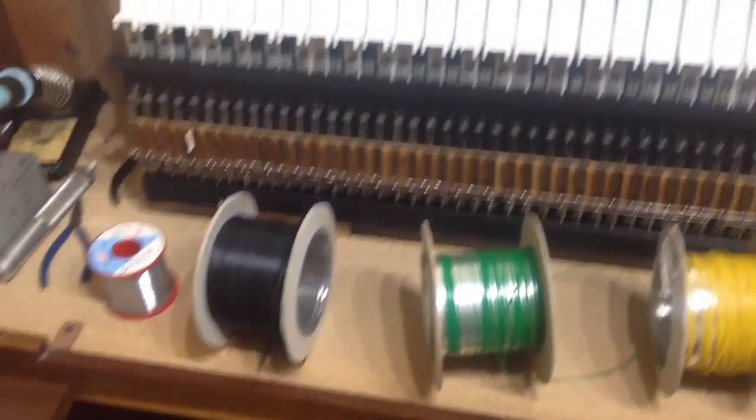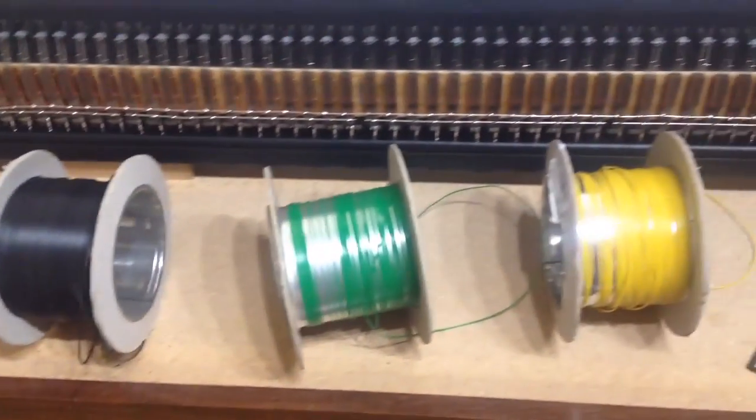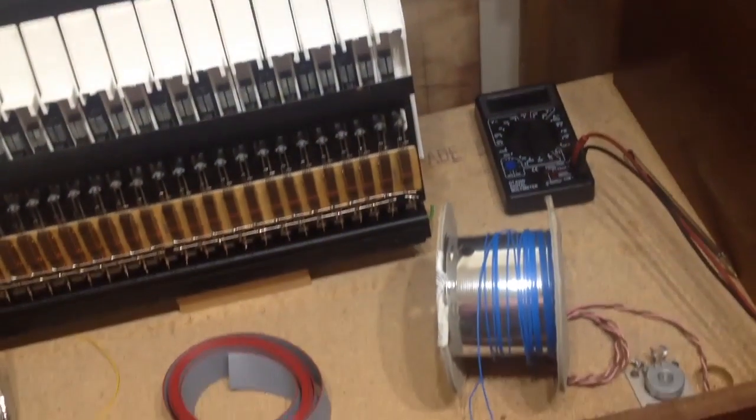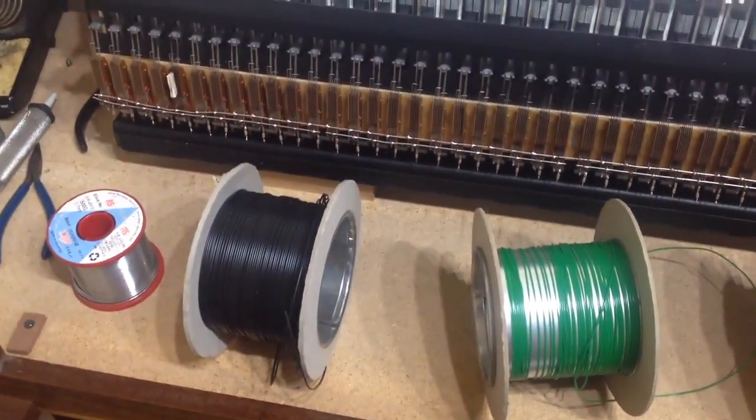It's time to start wiring up our keyboards and there are a couple of ways we could do it. We could have a different colour for every note — one colour for the C's, one colour for the D's and so on. Or we could do it all in one single colour.